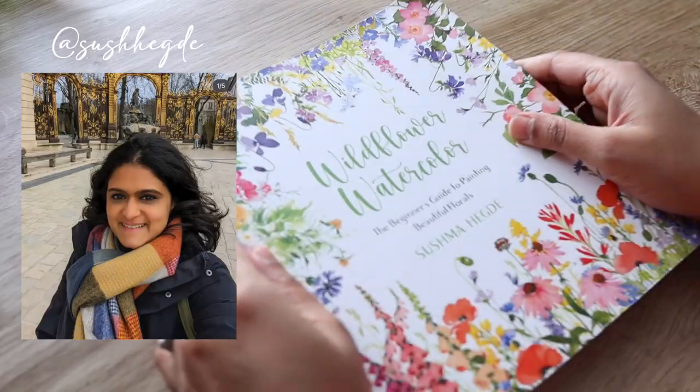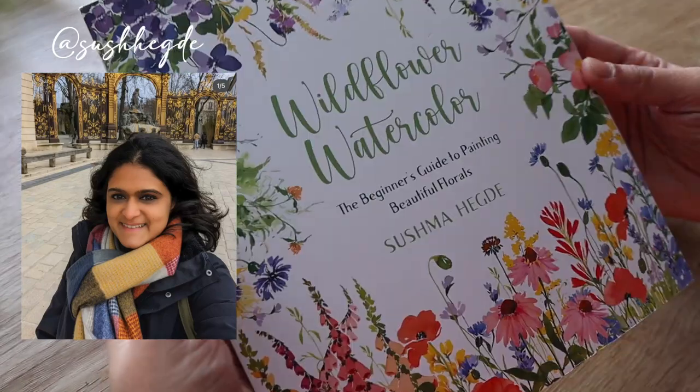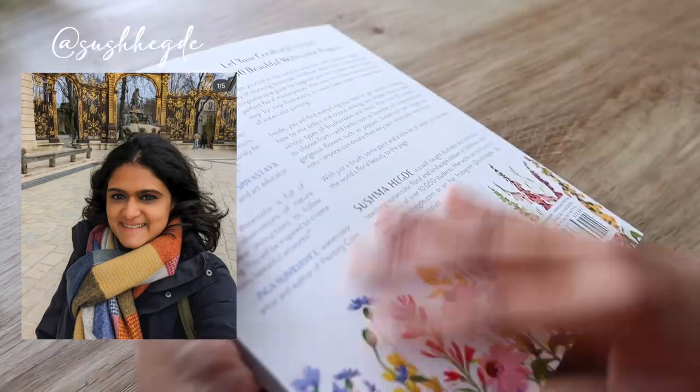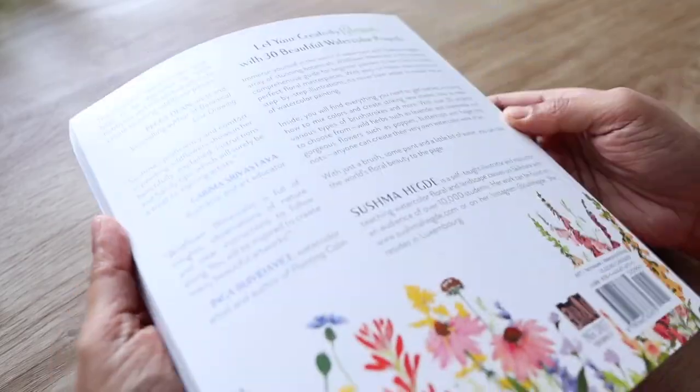Today I have something really exciting for you. The gift was my friend Sushma's book. Sushma is an amazing artist and a really good friend of mine, and I had completely forgotten that she was going to send this book over to me, which of course shows in the way I was surprised.